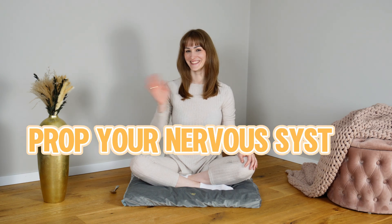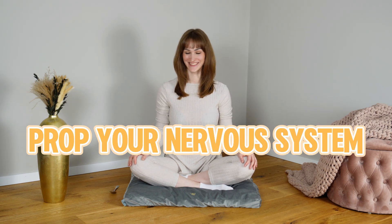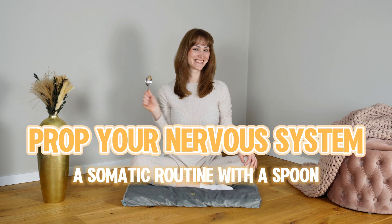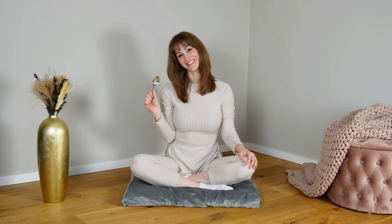Welcome to Prop Your Nervous System, a playful series where everyday objects become tools for feeling grounded, safe, and alive in your body. Today's prop is a spoon. Let's begin.